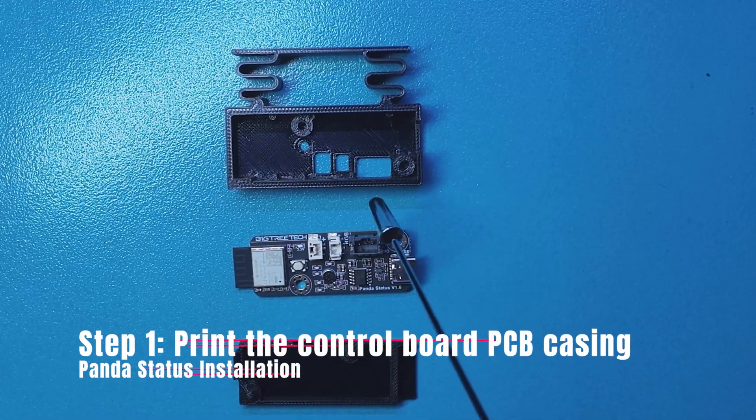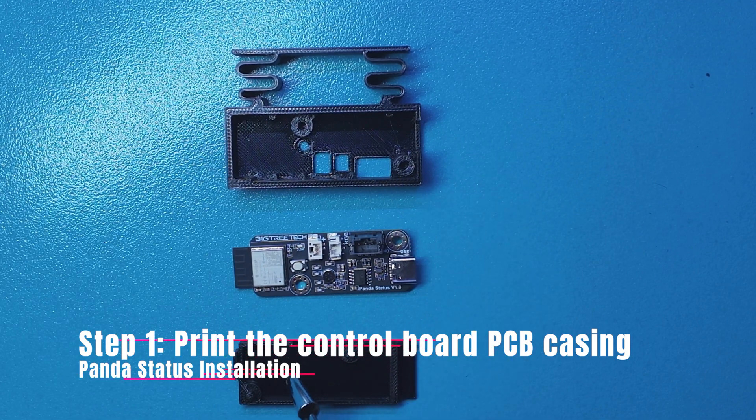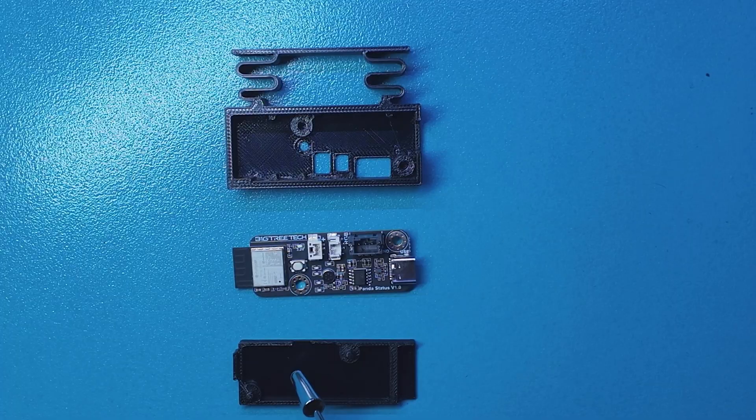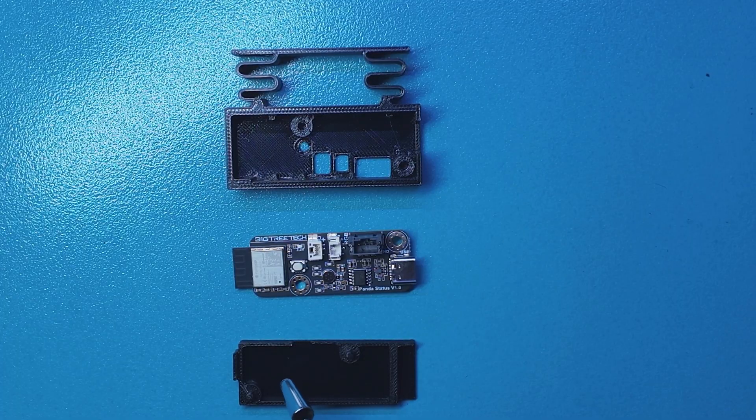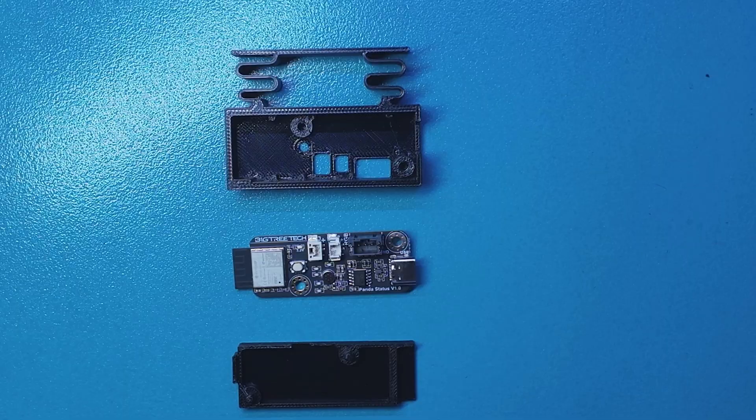We also have a new rubber grommet that has a cutout for the USB-C cable to pass through. Now there are a couple of pieces that you'll need to print to complete this installation. These are available on the Big Tree Tech website, through the wiki and installation instructions, or on Maker World. There are two parts that you will need to print before you start the installation.